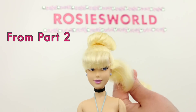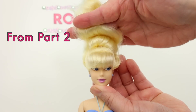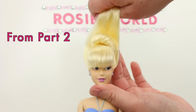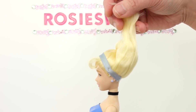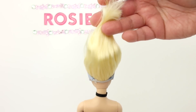Now take the bottom section and pull it tightly up over the bun — it has to be smooth and tight. Check the back and make sure it's smooth, like this. Back to this Cinderella — we're exactly at the same point of the updo. The back is smooth.